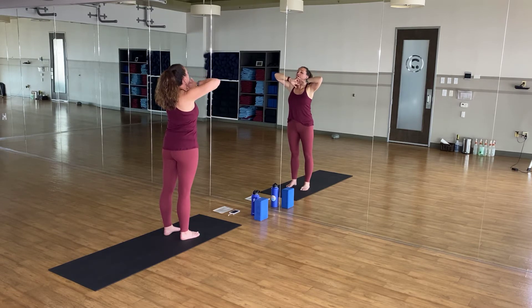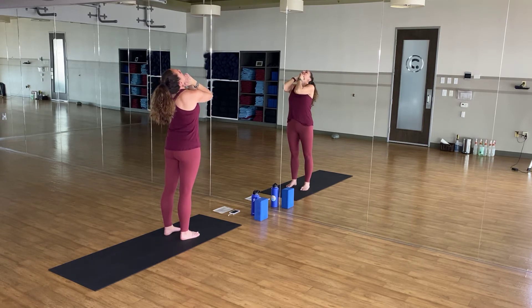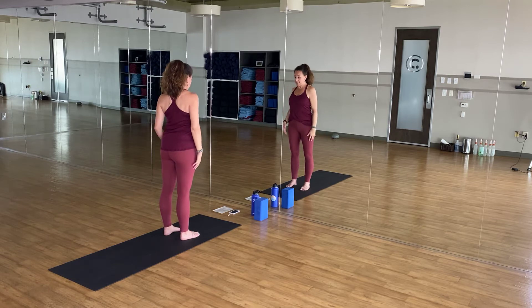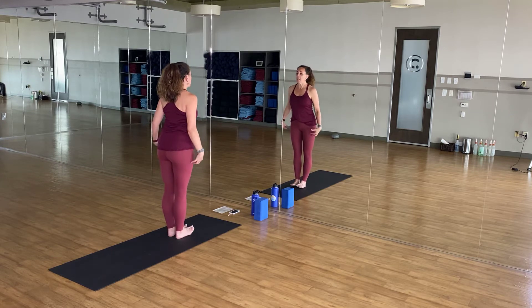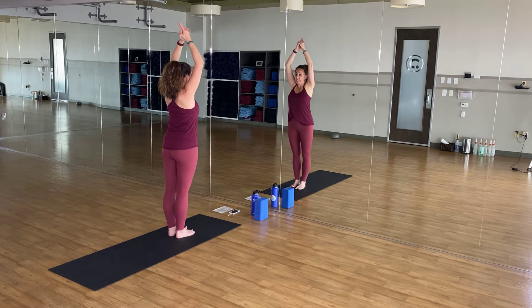One more time, breathe out. Elbows squeeze toward each other, hips pressed forward, chin up. One more time, breath in, elbows high, chin to center. Lower down, maybe roll your shoulders back and away. Decide if this is where you'd like to keep your feet. Inhale, arms above your head. Lengthen tall, find your steeple grip. Make sure the palms stay together as much as yours allow. Breath in as you straighten your elbows.